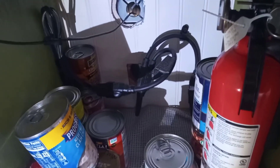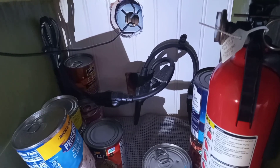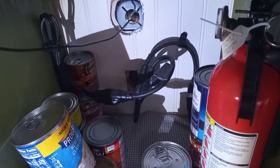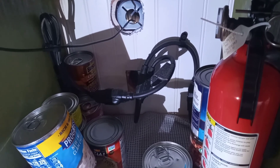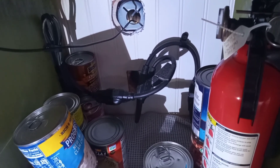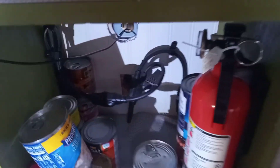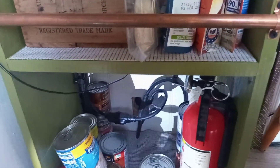Why is it amongst the food? Well, I just thought if I burn the place down, it would be nice to have a warm meal while I waited for the insurance adjuster. Actually, anyone that knows about cargo trailers knows that wall space is a premium. So this actually just sits back in our pantry here.